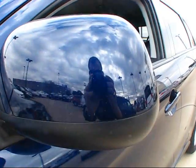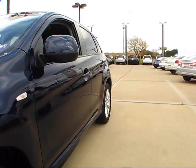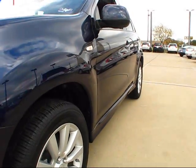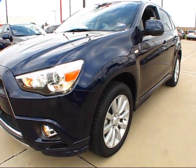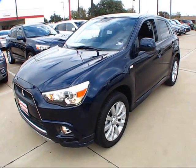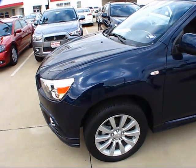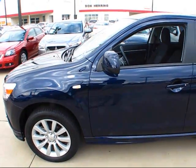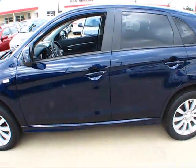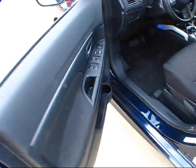You'll find monochromatic paint-matched mirrors. It's actually quite an extremely nice looking car. Although it may look big on camera, it's actually a lot smaller than you would think. That being said, it is also extremely comfortable inside. Now that we've seen the exterior portion of the Outlander Sport, let's take a look at the interior.